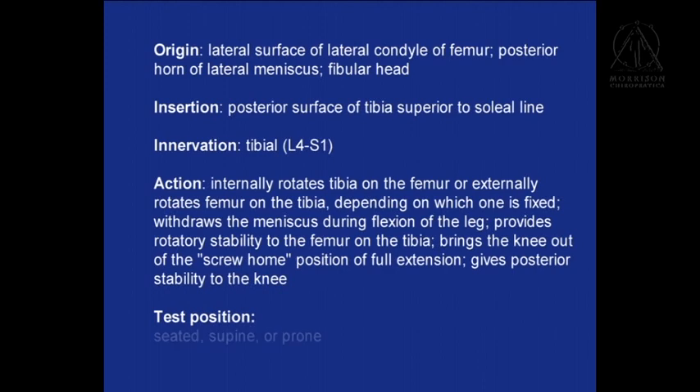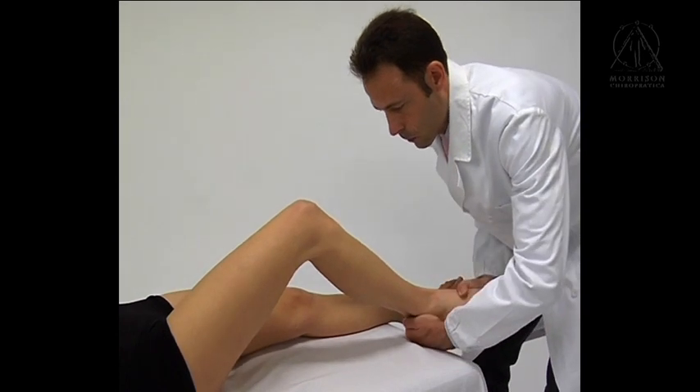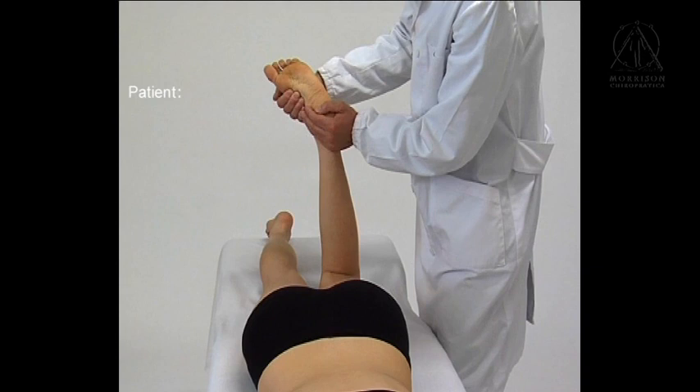Test position: Seated, Supine, or Prone. In the prone position, the patient lightly clenches teeth and flexes the leg to 90 degrees.